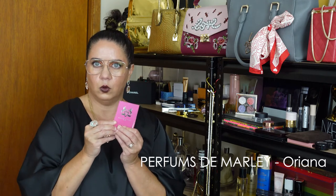Number two today on our list is from the house Perfumes de Mali. You might remember in my previous video I did a review on Perfumes de Mali — that was Melora — and this time it's Oriana. This is what the sample looks like, and we'll pull it out of the little sample box.